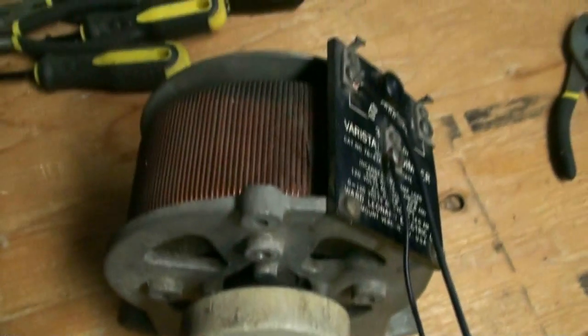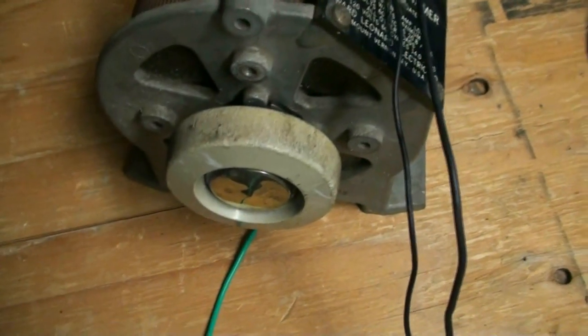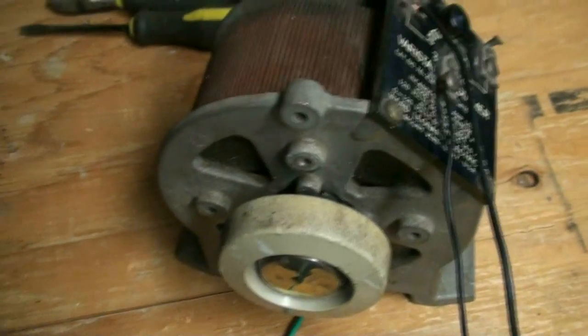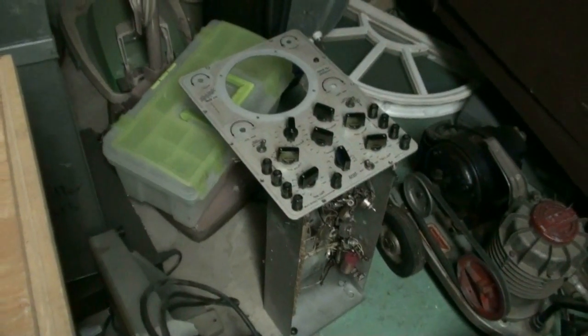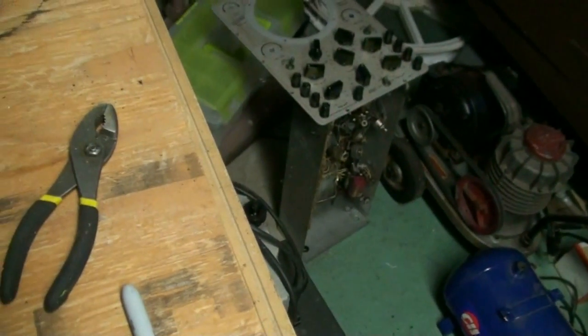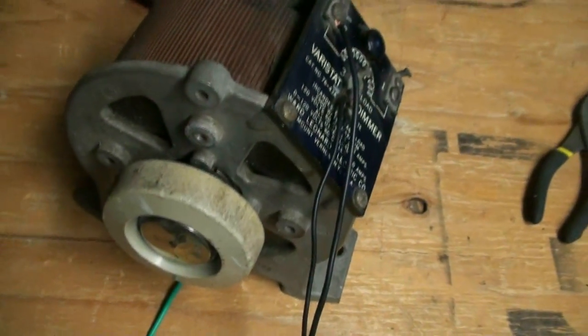This is going to be a quick video about the Variac that I used to test-run the Airway motor. I'm in the process of building this into a power supply — converting an old Hickok 670 oscilloscope that had a shorted mains transformer in it. That housing is being parted out and I'm using it as the housing for my power supply, which is going to be a switchable AC/DC power supply.